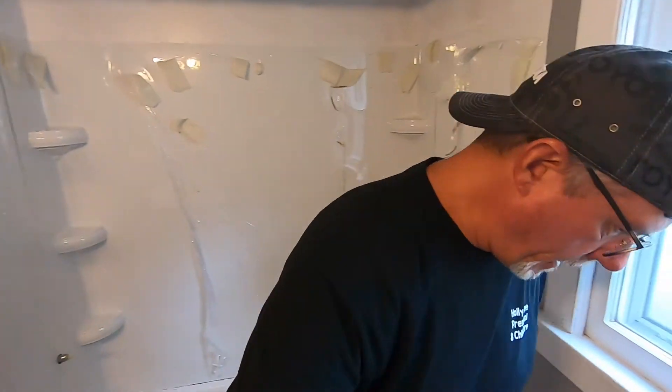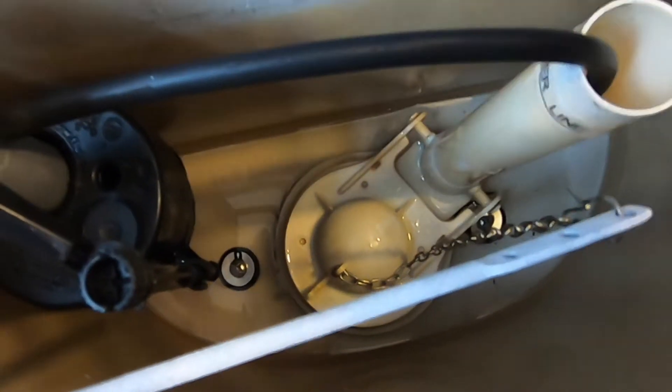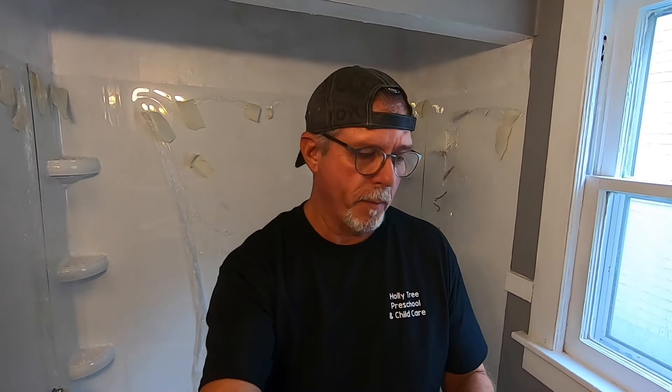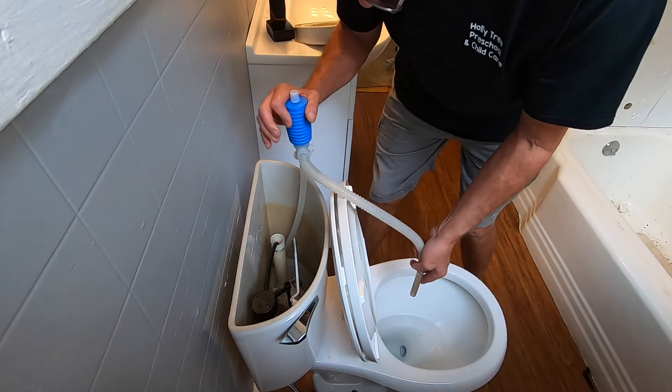When Jason and I put that back on, it is leaking — dripping down behind it. There are bolts with washers and they will dry rot from time to time. It wasn't leaking when we pulled it out, but we put it back in, the bowl was loose, and we snugged the bolts up a little bit. I think they're dry rotted and they split. So I've got to take that off and put some new ones on.